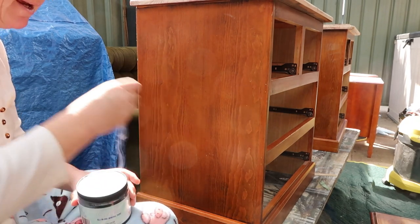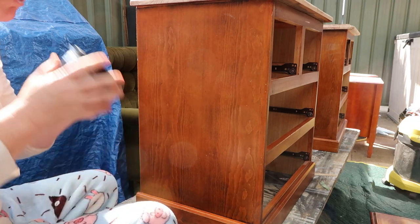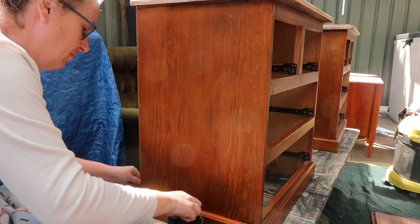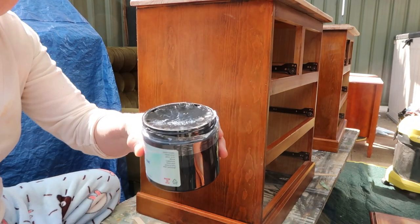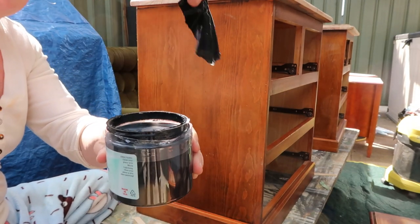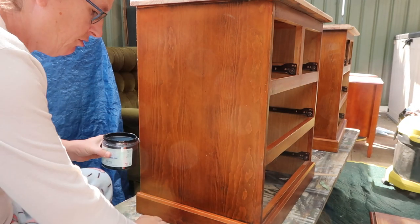This paint is the perfect paint for quick flips — it's got a built-in primer and a built-in top coat. When you open these you'll find there is a skin on the top. Don't try and brush it in — it's just protecting it. Mix it in, take it off, throw it away.